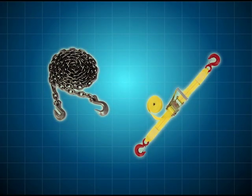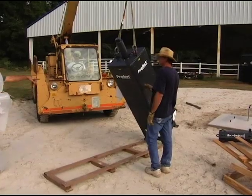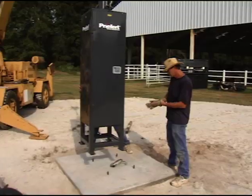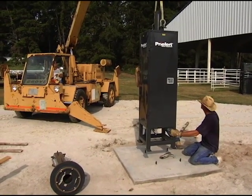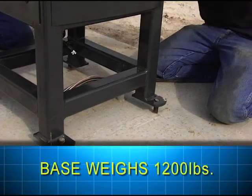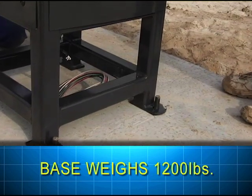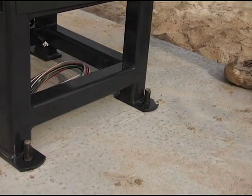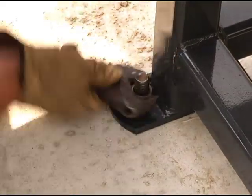Attach a chain or strap to the lifting eyes on each side at the top of the base. Using a forklift or front end loader, raise the base above the pad and lower it slowly as another person guides the unit onto the anchor bolts. Note: the base weighs approximately 1,200 pounds, so be sure the equipment used for lifting is able to handle this much working weight. Check the base to make sure it's level, then tighten down the nuts on the anchor bolts.